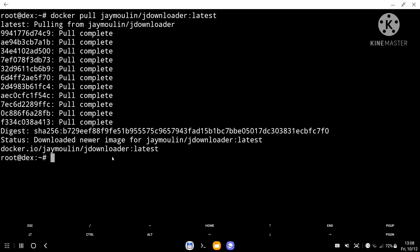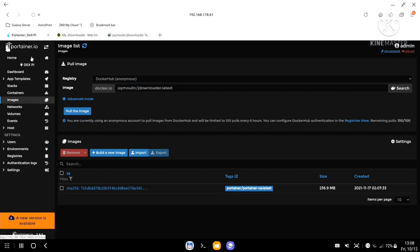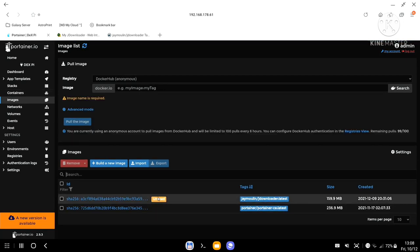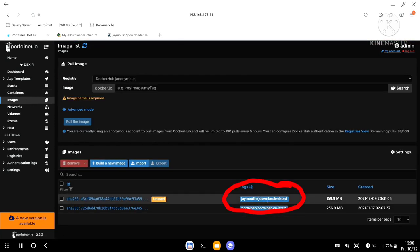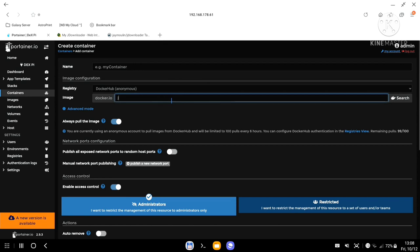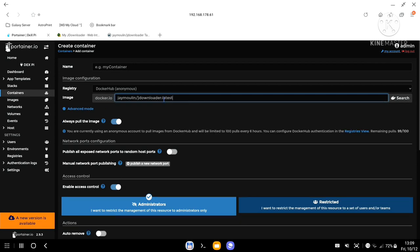I'll quickly log into my current account. At the moment there is only one device called 'galaxy' — that's my main Raspberry Pi. Once you create your account, you'll see nothing — it will just show a connection loss between the my.jdownloader website and the server, which is fine because you haven't set up your JDownloader container yet. The image has already downloaded, so if I go to Portainer under Images, I can see JDownloader listed as unused.